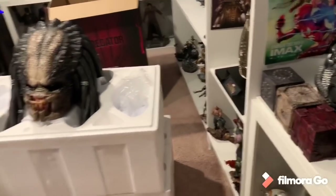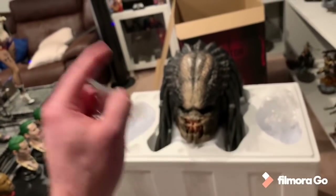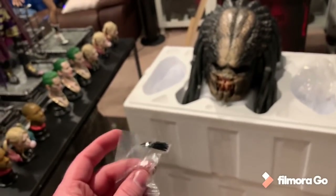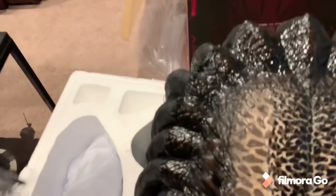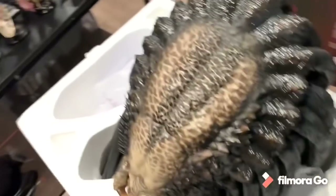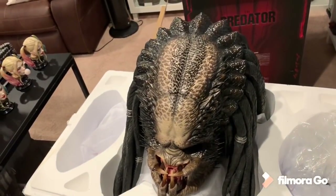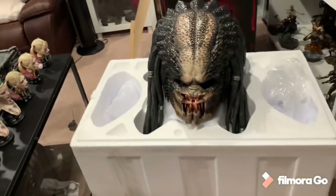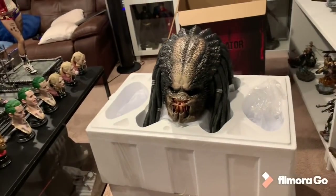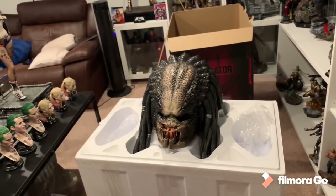I also noticed they did include a lot of extra dreads. I'm assuming that's in case one broke off — you could probably just glue it in or insert it. So far from what I can tell, there's no damage. The dreads are covered. So far, so good. Just got to wait for the remainder of it, but pictures don't do this justice. This is way better in person.